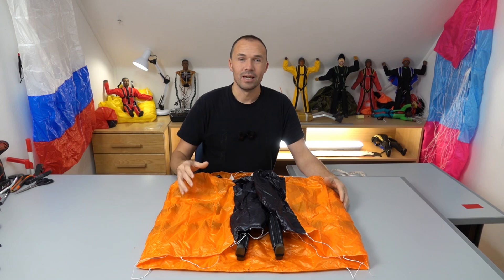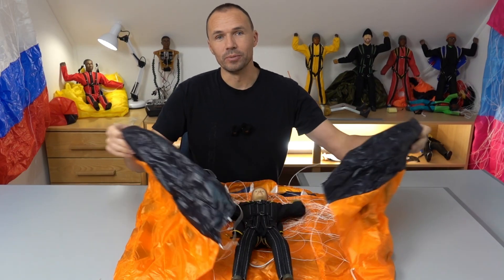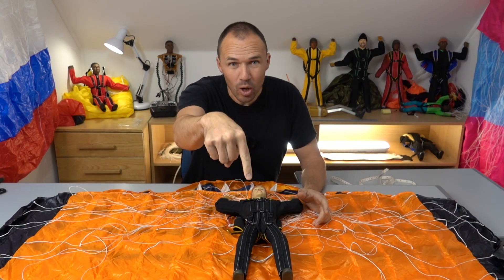Hi, my name is Nace and I've been making RC parachutes for over 20 years, but never a swoop canopy — until now. Stay with me, and if you have any questions, leave them in the comments below.